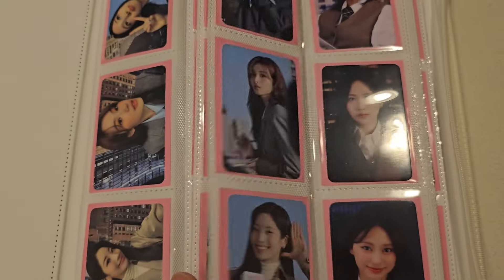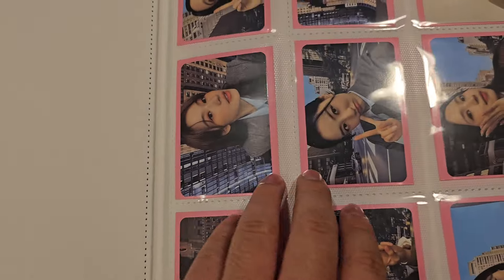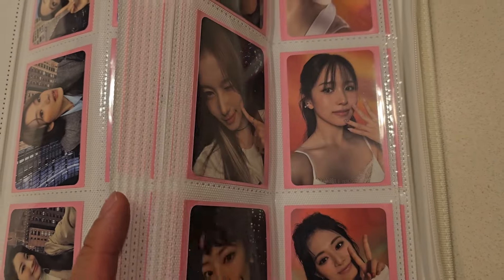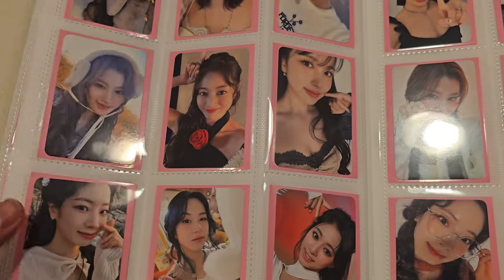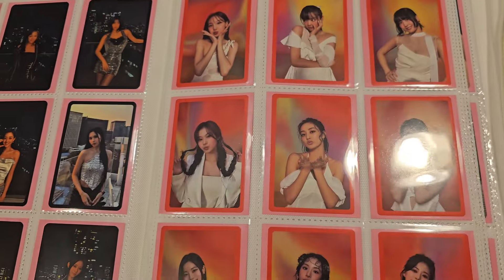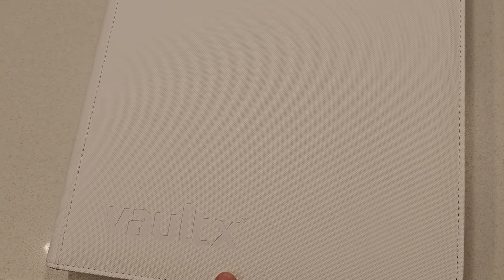This binder in particular is a Vault X just white limited edition. These are actually sold out — I'm sorry I don't have an extra one — but these have white pages, which are really cool. I like the white pages a lot. I have most of my new cards in this binder. I'll show you guys this in the future when I do a collection video, but I love the pages. They fit the sleeves really nicely and like I said, they zipper closed. And I am a really big fan of Vault X, so I'll have an affiliate link for you guys to order.